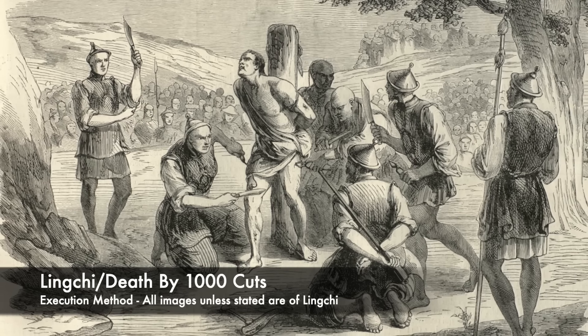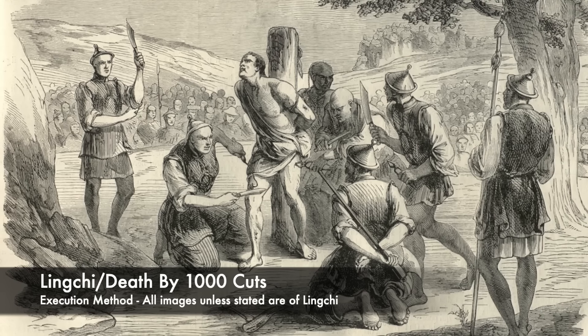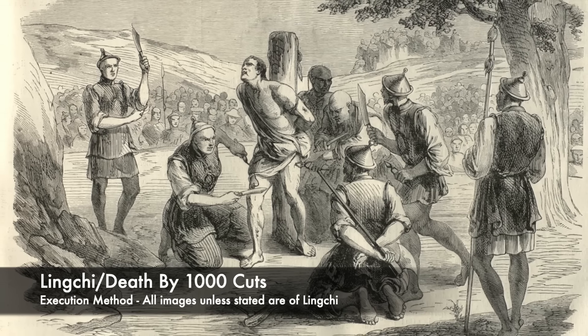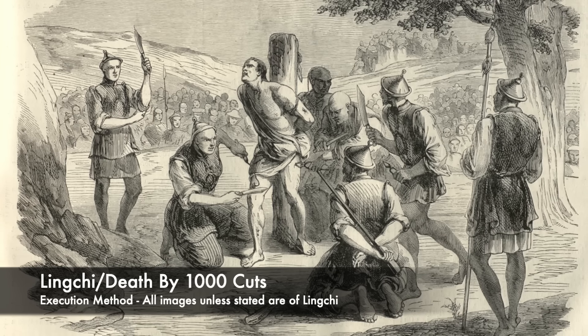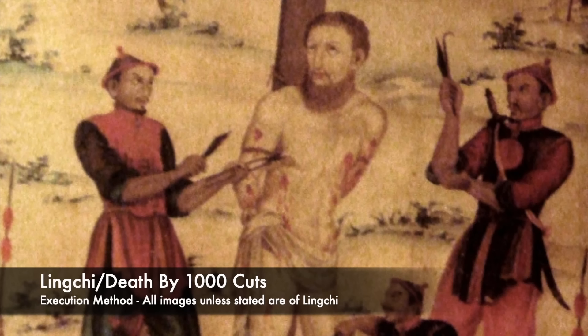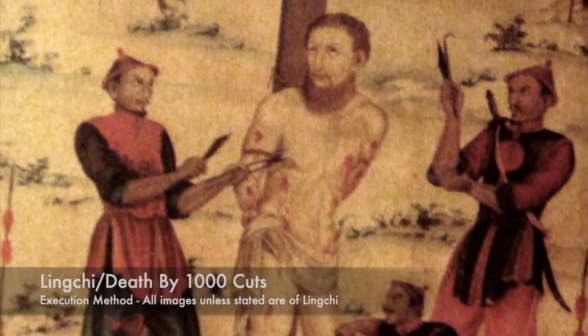It was used for roughly a thousand years, and was also deployed inside Korea and Vietnam over the centuries. The method was aimed to prolong the suffering and agony of a prisoner, and it was used for the most serious offences and crimes. There were different ways of carrying out this execution.